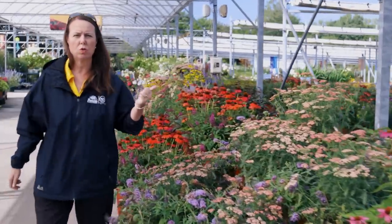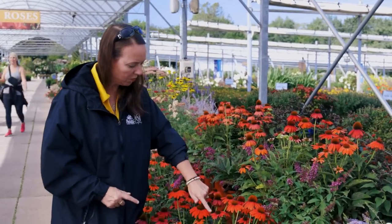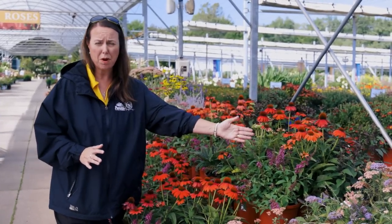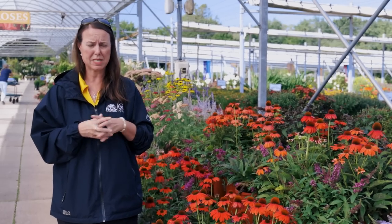A little bit further down I wanted to show you this coneflower — this is Artisan Red Ombre. We've got a little bumblebee here going through and collecting some nectar and pollen. Check out the color — it's really changing from a deep red coral and then moves into an orange. It looks gorgeous combined with the butterfly bush. This is Buzz Hot Raspberry — Buzz is a little bit shorter variety, very compact in the garden, usually about two to three feet tall and wide, but really fragrant. We're really picking up a lot of scent here.